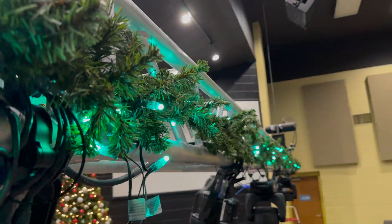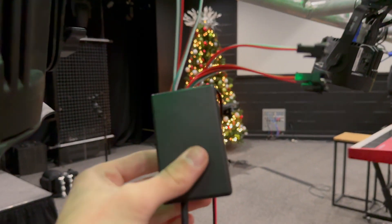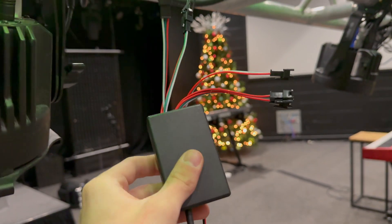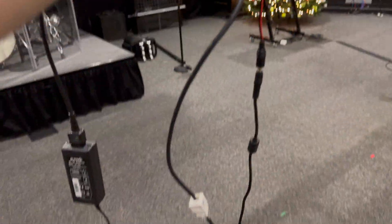These are WS2811 LED strips running at 5 volts. I'm running them from a WLED controller in this custom case that I built — I got it from Amazon, drilled it out, put the wires through — and I'm also running Ethernet on this one.